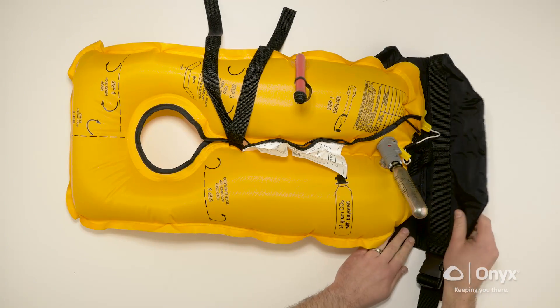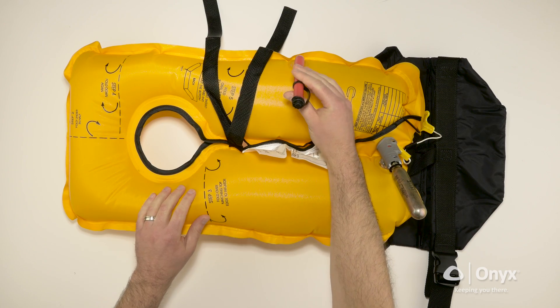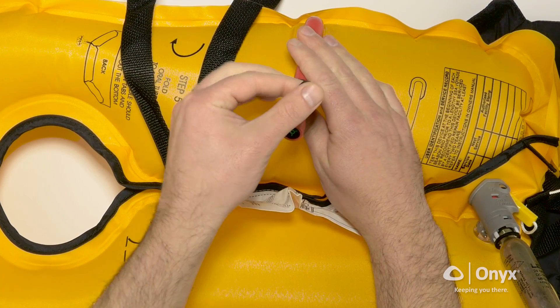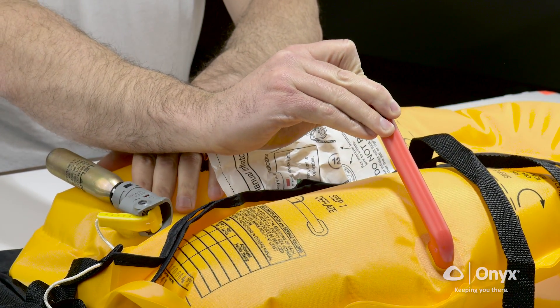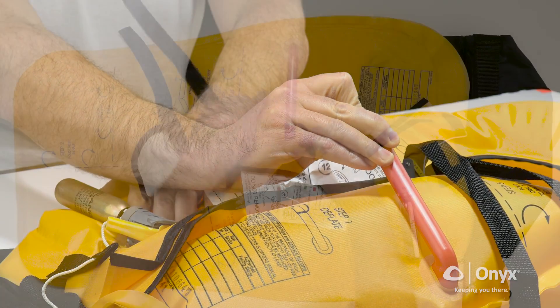Completely deflate the yellow inflation chamber. To release the air from the inflation chamber, remove the cap from the oral inflation tube. Turn over and depress the bump on top of the cap into the valve inside the tube. This will open the valve and allow air to escape. With one hand depressing the valve in the oral tube, use your free hand to expel any remaining air from the inflation chamber.